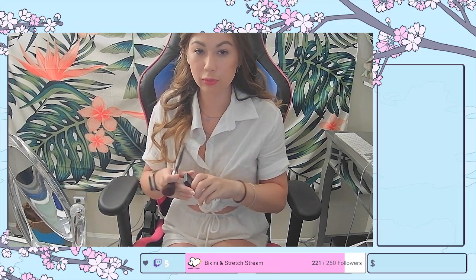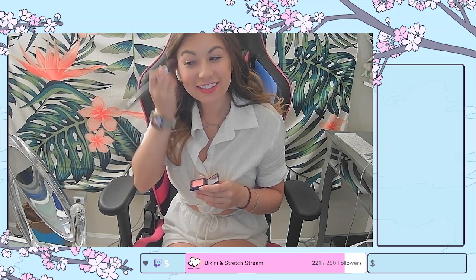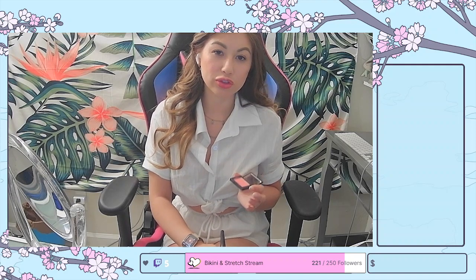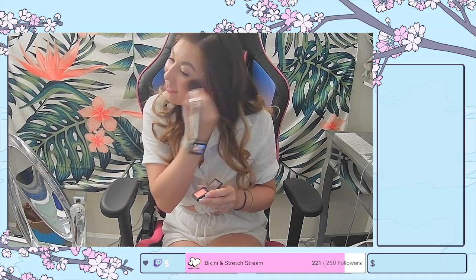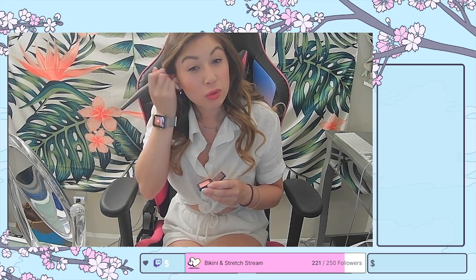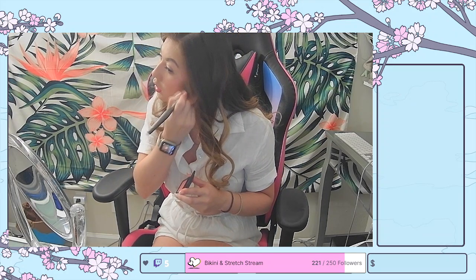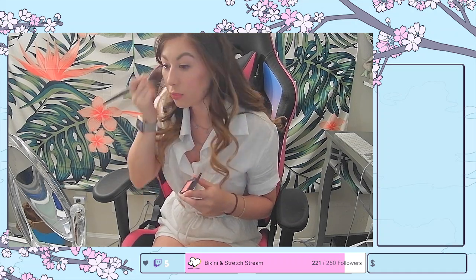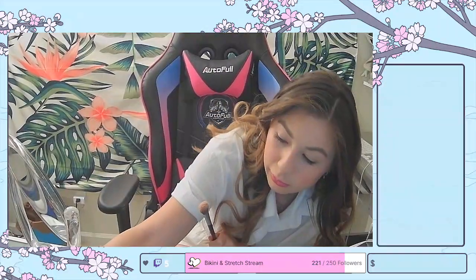Now I'm going to go in with my NARS blush and blush my cheeks a little bit here. I just smile where my cheekbones are and sweep it up towards my hairline. I unfortunately have a really round face, so I don't have very visible cheekbones — I've got to try to emphasize them. This is kind of my first time really using blush in my life, and I've been doing makeup for probably 12 to 13 years on myself. I only bought the travel size at first because I wasn't sure I was going to like it, but so far I do — I've been doing it for the past several months.